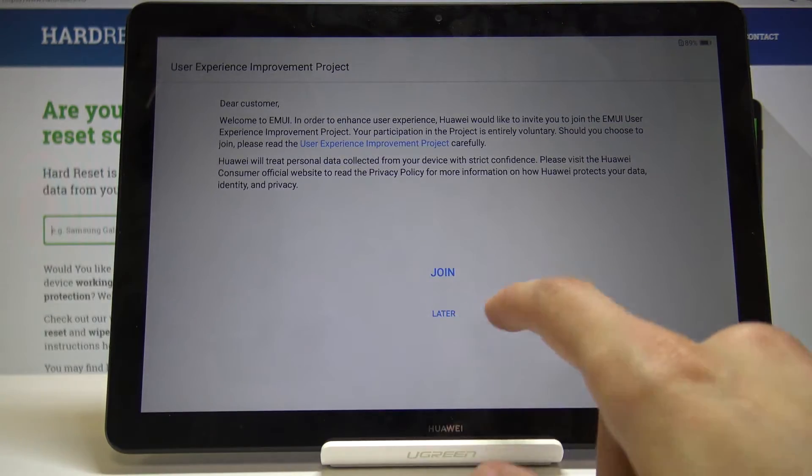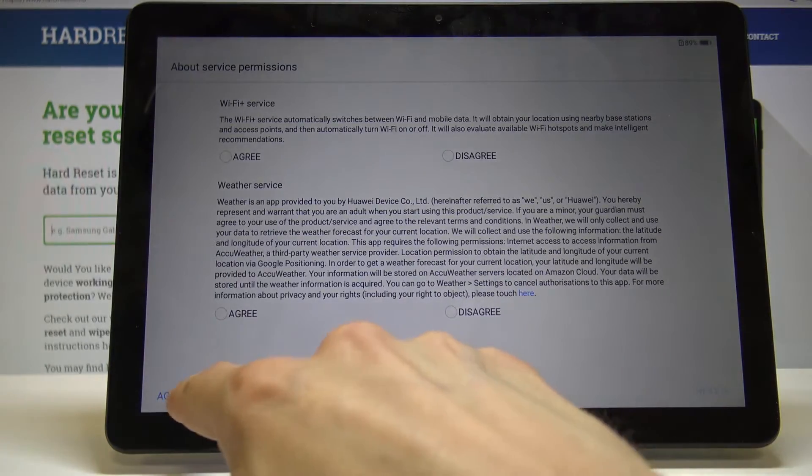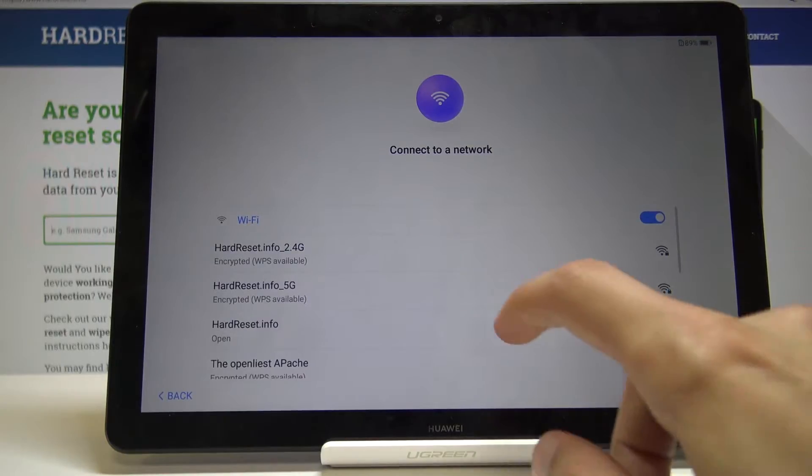For the user experience improvement project, you can join or not — I'm just going to select Later. You have to agree to all anyway. Then, if this device was previously hard reset with a Google account, you will need to connect to some kind of network. If not, you can skip it.